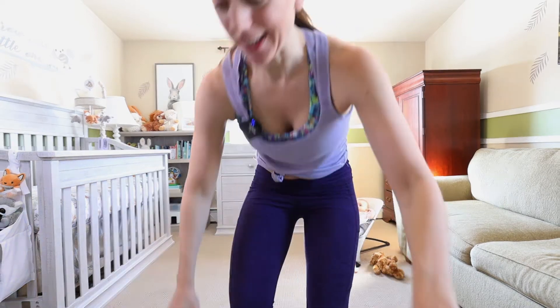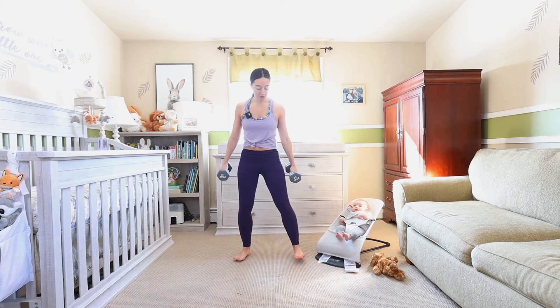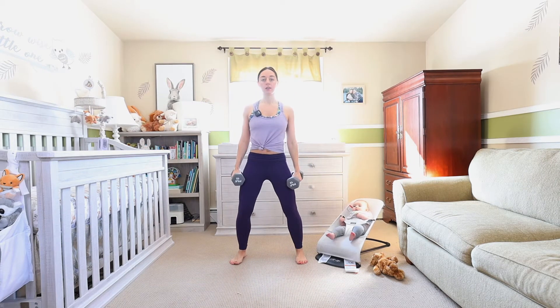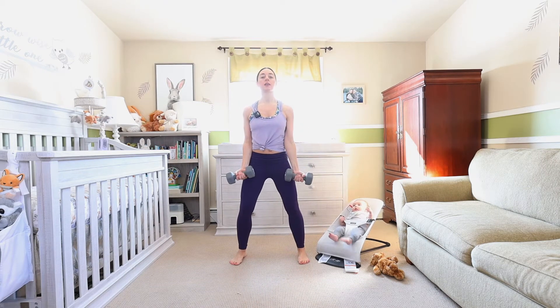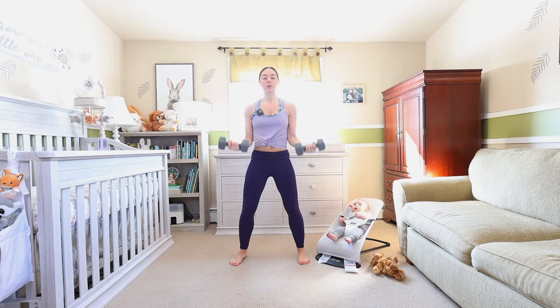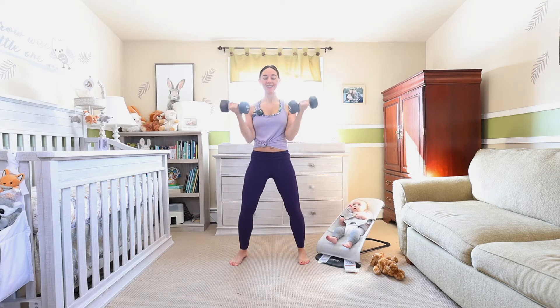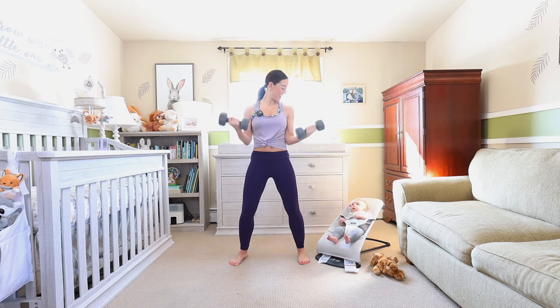Grab those weights, let's get started — bicep curl to kick it off. Little bend in the knee, you're going to take a deep inhale, exhale as you lift those weights up. Ten reps each exercise with a repeat. Five, six, up and down.